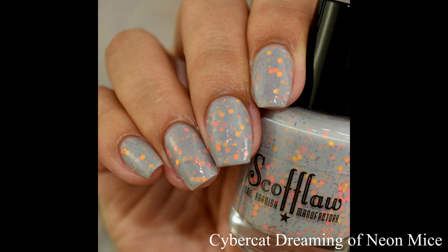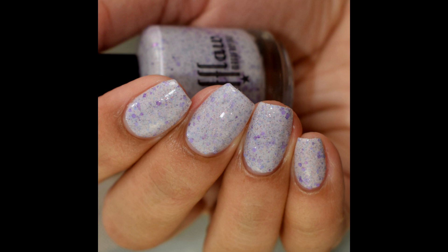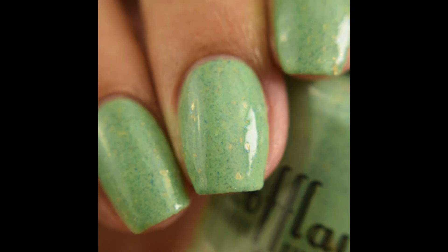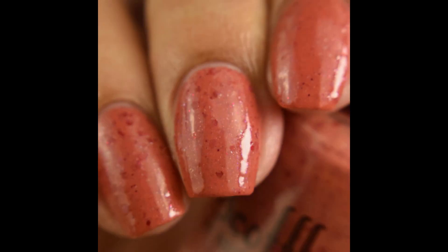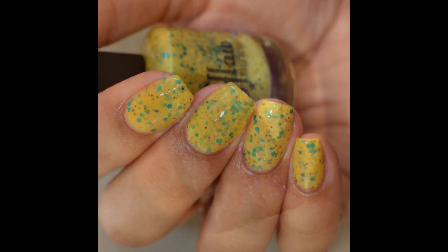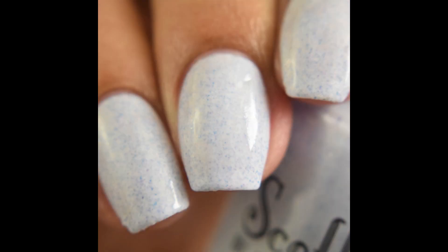The spring collection releases Friday, April 24th at 7 p.m. Central time. I'll link you below to Scoflaw Nail Varnish's Facebook fan group if you want to check out what's going on in there, and the shop if you want to look at other things too. I do have several videos of previous polishes from them. If you are a glitter and crelly type of fan who really likes fun colorful mixes, I highly recommend checking out this brand — very wonderful formulas overall. As always, if you enjoyed the video, please like and subscribe. Thank you so much for watching!